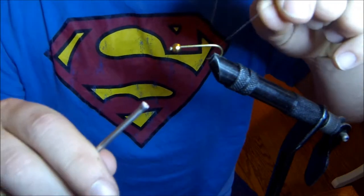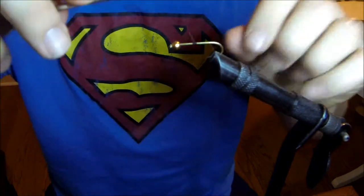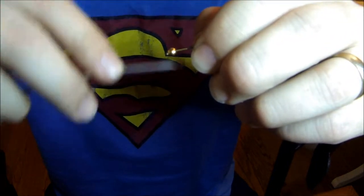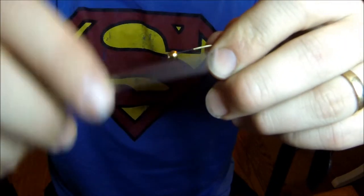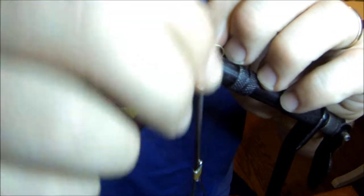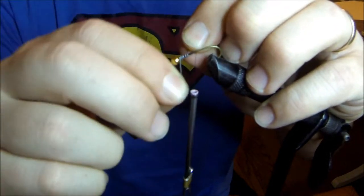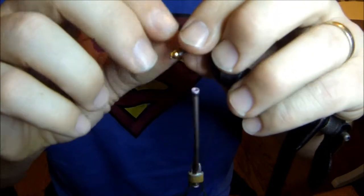I'm going to tie on a bead head and just tie a base behind the bead. I'm tying lead behind the bead — I like to weight the fly to get it deep. I like to fish it between rocks.